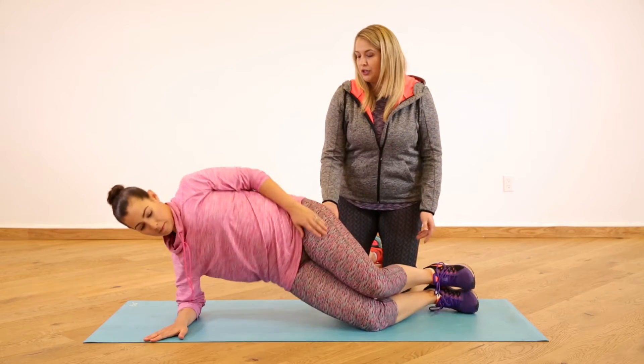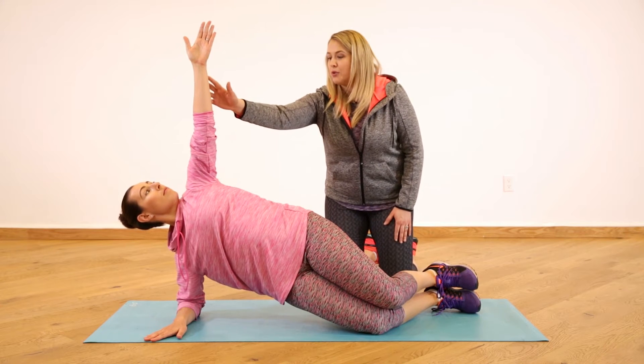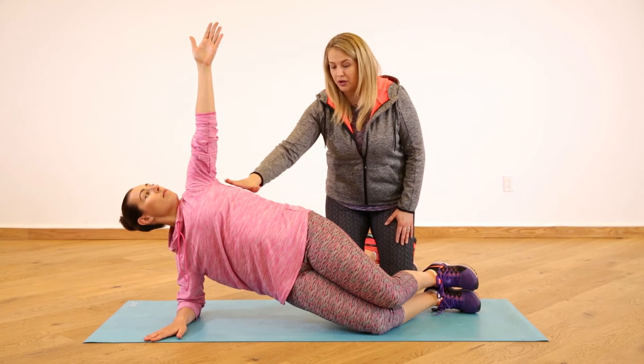We're going to lift up into a side plank. Use your glutes and your core, your oblique — beautiful. Shoulder blades are drawn back. If this felt too hard, we could keep this arm down, but you're doing great.